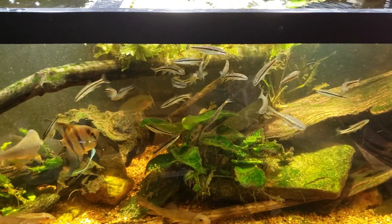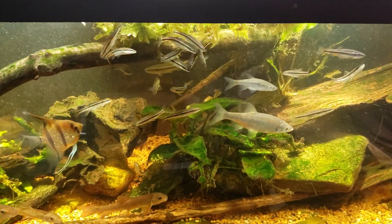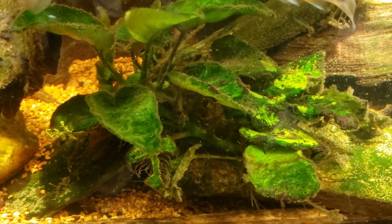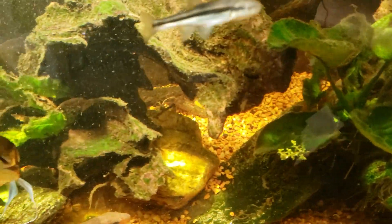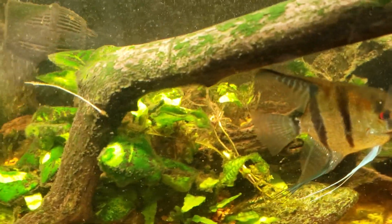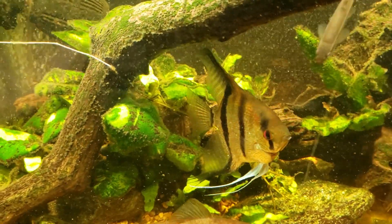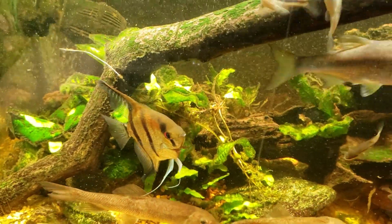Hey everybody, this is my 125-gallon native tank and I want you to have a really good close look at all of this really dark green sheeting-type growth that we have all over my anubias. We've got it on some of the woodwork, we've got it on the branches over here, and then of course we have even more of it on the anubias down here.